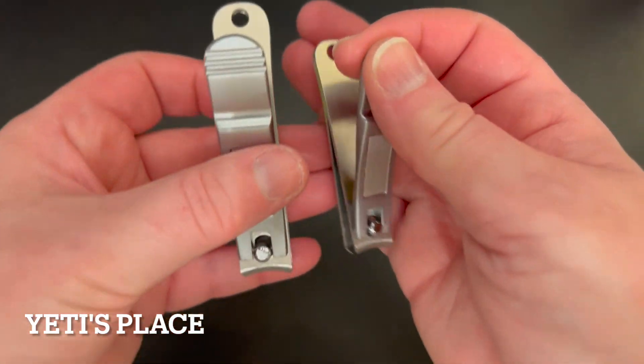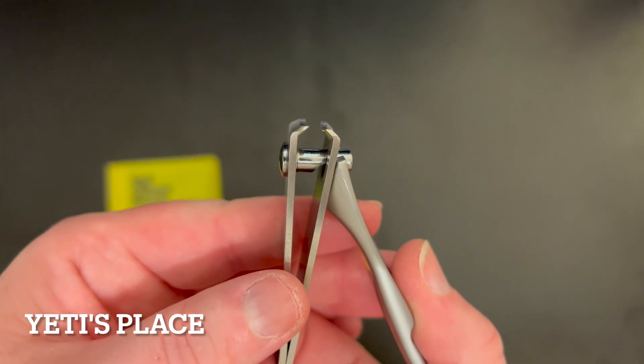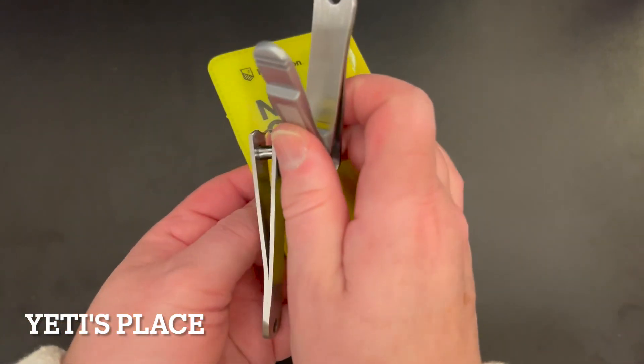They cut very nicely. The nail clippers themselves are very sharp, so be sure to use some caution while you're trimming. And they come with this great little pouch.